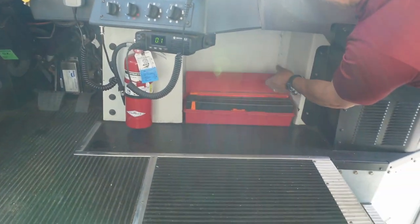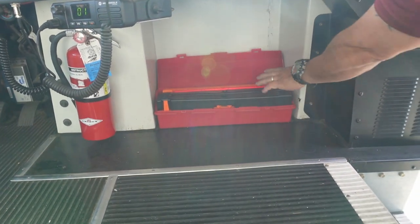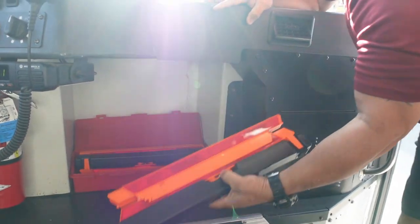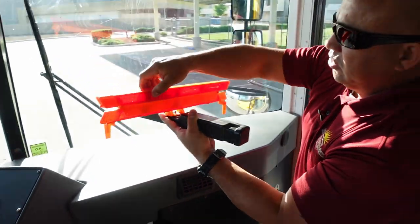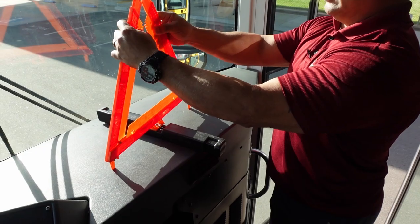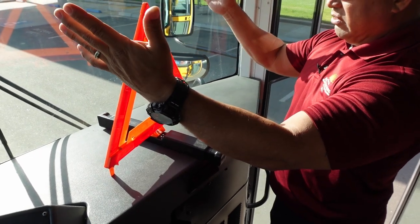Next I'll be checking my roadside reflectors. I check a different one every day and I should have three. I'm checking for no damage to the reflective part and no sand leaking. And this is how I set it up in case I need to use it.